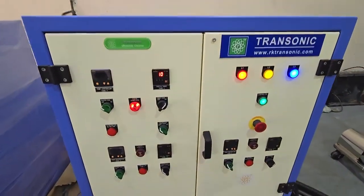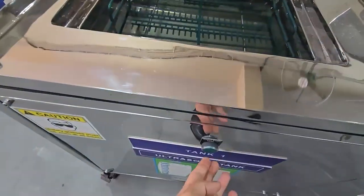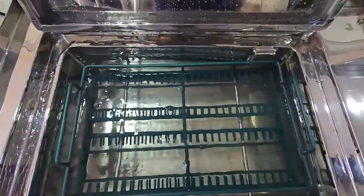In the first stage, the ultrasonic cleaning begins. Use the PLC control panel to turn on the machine by pressing the button. The ultrasonic waves remove dirt and oil from every corner of the parts quickly and completely.